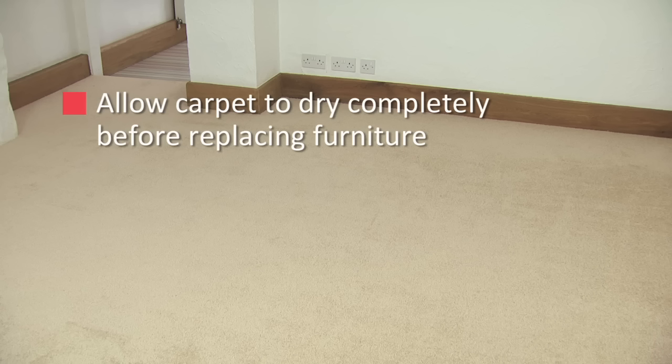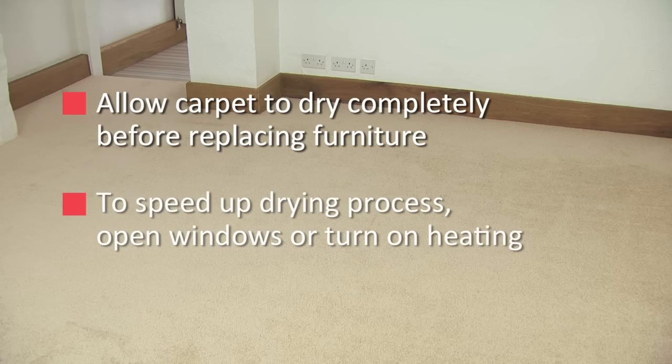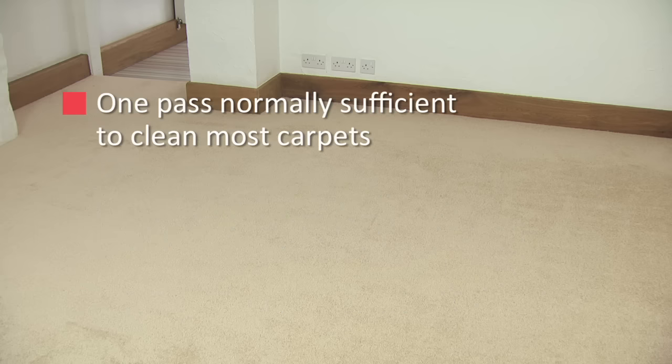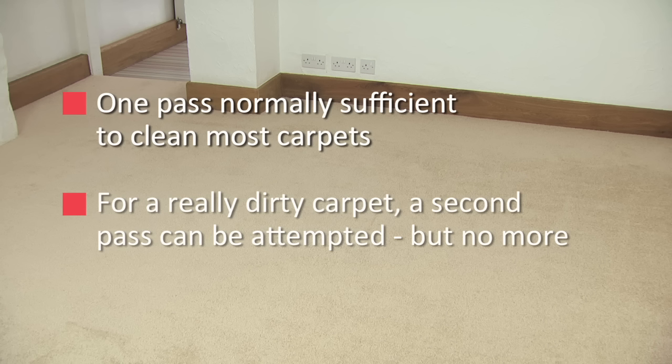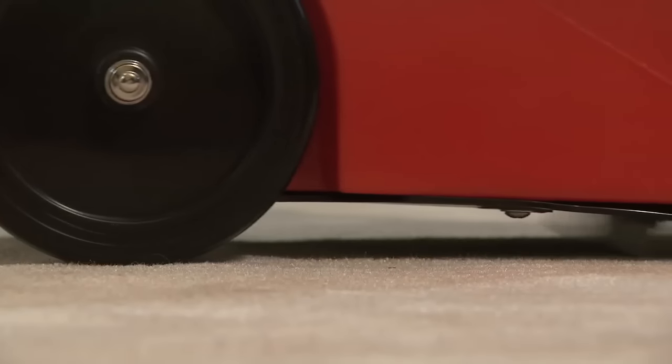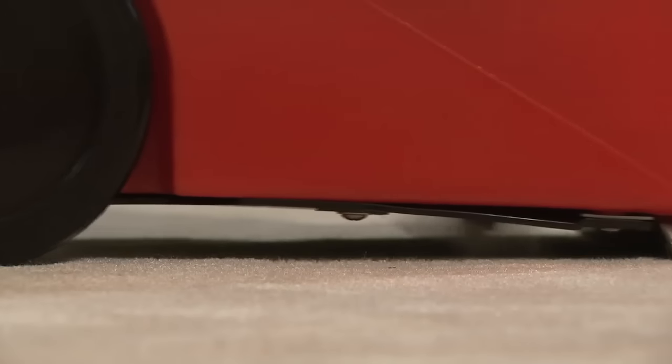When the job is done, simply wheel the Rug Doctor out of the room and allow the carpet to dry completely before replacing furniture. Although the machine will have extracted about 80% of the water, the carpet will still be slightly damp. To help speed up the drying process, open the windows or turn on the heating. The drying time is approximately 2 hours. One pass is normally sufficient to clean most carpets. For a really dirty carpet, a second pass can be attempted, but no more. It's important not to over wet the carpet. Use vacuum-only runs to extract as much of the cleaning solution as possible.